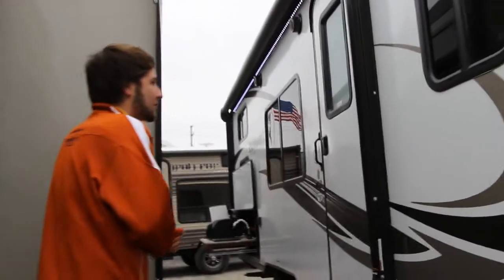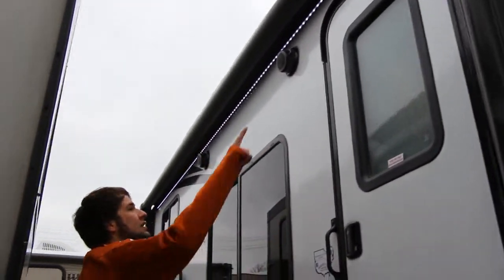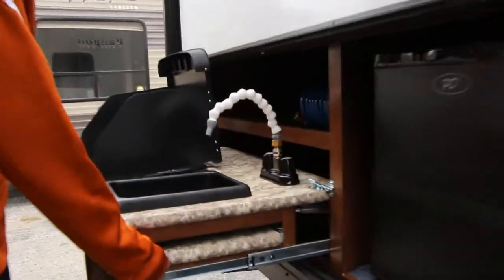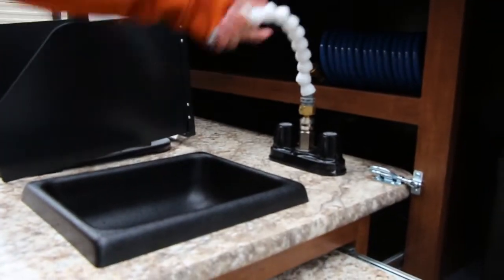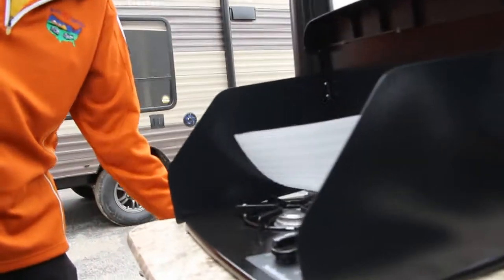Taking a step back, we still have our electric awning, which is nice to have, along with an LED light strip to light your campsite while you're hanging out with friends by the fire. At the back here on the 239 ML, we do have an outside kitchen — a cooktop, a sink with a quick connect to move around and wash your hands, as well as a dorm refrigerator to keep a few drinks outdoors. For prep space, we get two little leaves to pull out from the sides to cook on as well.